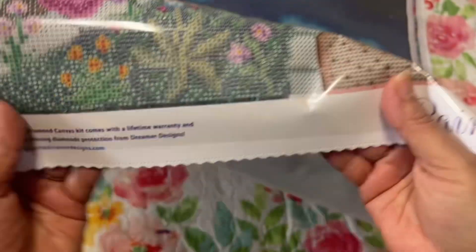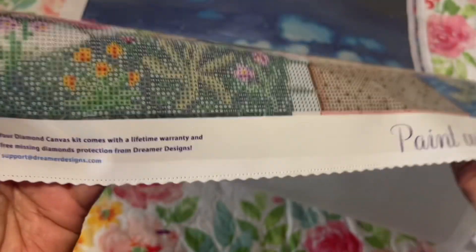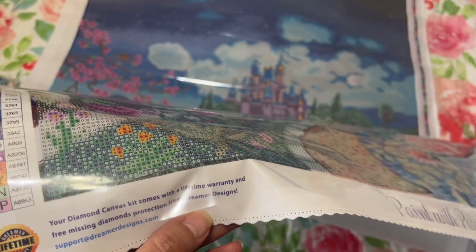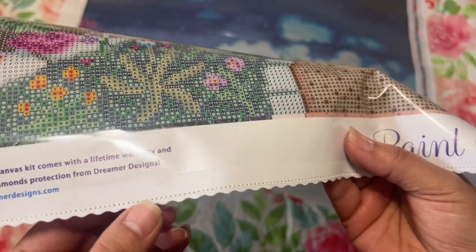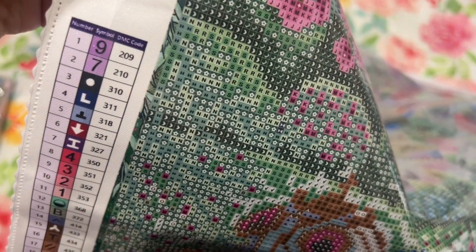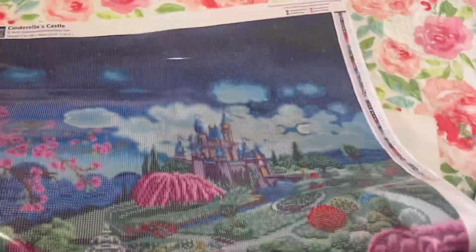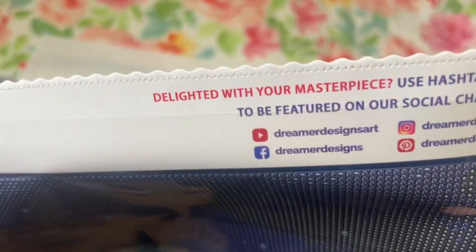You get 'Paint with Passion' on the bottom and their logo again. There's the Dreamers warranty on there too. The canvas has little sparklies in there. You get your legend on both sides with the number, symbol, and DMC code. On the top you have all their social media. Isn't that gorgeous? I know I say this with every canvas but I can't wait to do this one — look at the castle, the waterfall, all those pink trees.